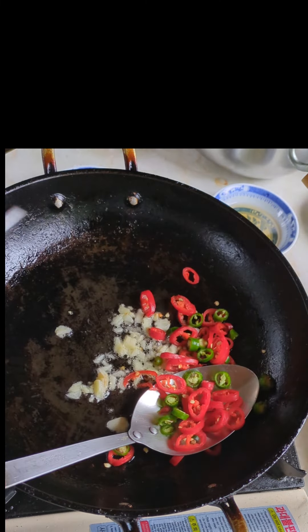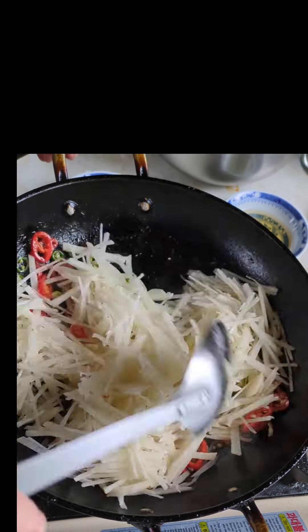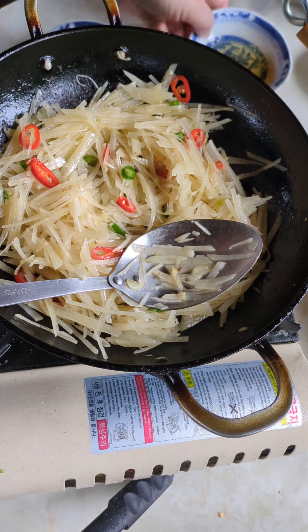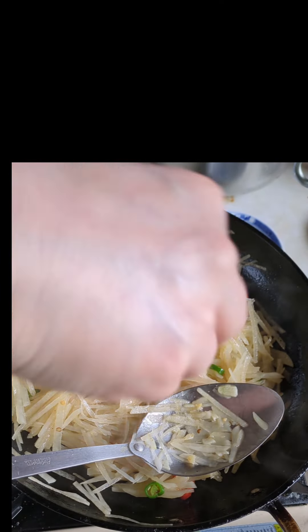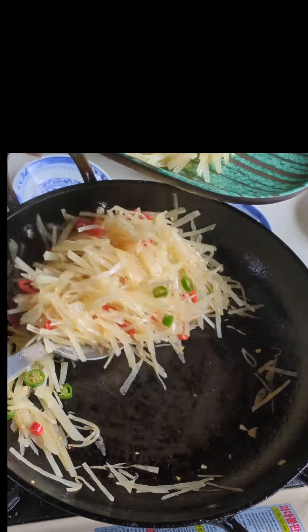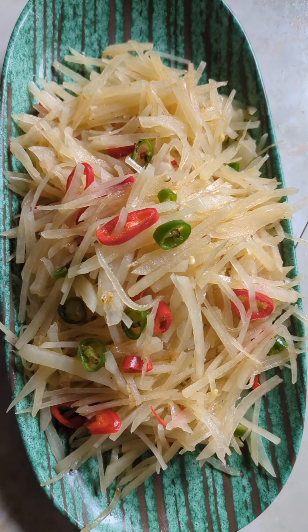Add oil, and when the oil is hot, add garlic, chili peppers, and potato slices. Add vinegar and sprinkle some salt. Continue stir frying until the potatoes appear translucent and they are done. Serve over rice or as a filling for a wrap.